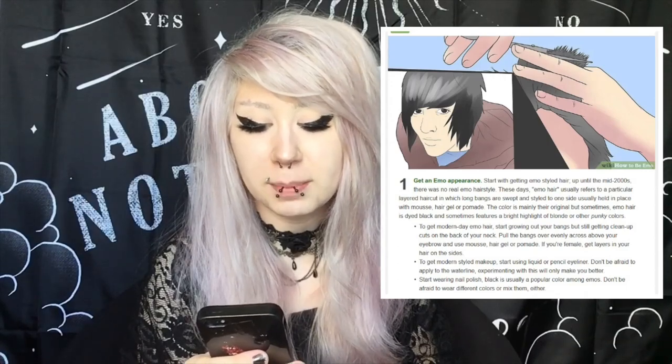Part one: looking the part. Get an emo appearance. Start up with getting an emo styled hair — up until the mid-2000s there's no real emo hairstyle these days. Emo hair usually refers to a particular layered haircut in which long bangs are swept and styled to one side. To get modern day emo hair, start growing out your bangs, but still getting clean up cuts on the back of your neck.